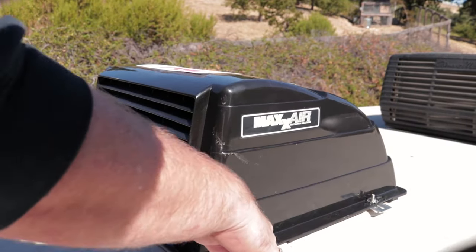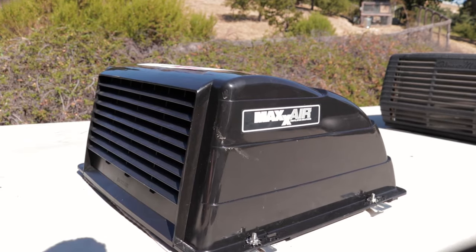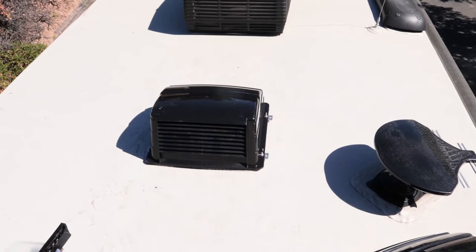They said you want this little gap so the condensation or moisture can leak out. And that's done. We'll go grab a drink of water and then we'll do the one up front. This is the finished product on the back.